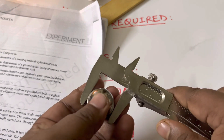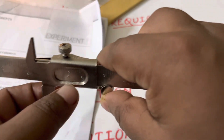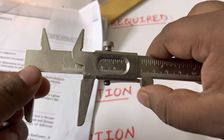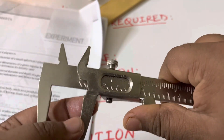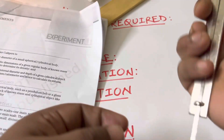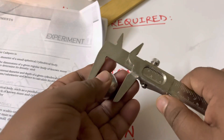Here are the jaws of the vernier calipers, which are perpendicular to the scale. There are two scales: the main scale and the vernier scale, which slides over the main scale by rotating this knob. The movable jaw moves with the vernier scale. The upper jaws are used to measure internal diameter, for example the internal diameter of a beaker, and the strip at the back can measure depth. For diameter measurement, we use these two lower jaws.